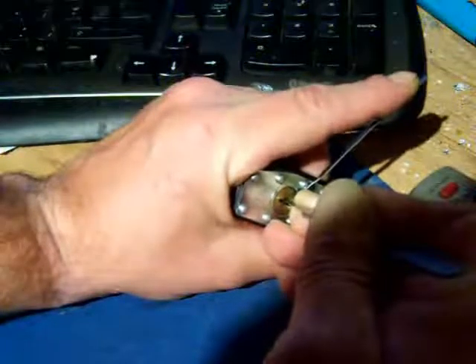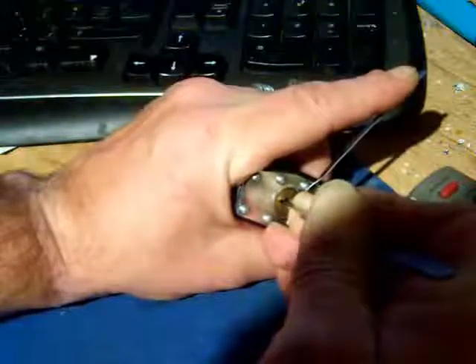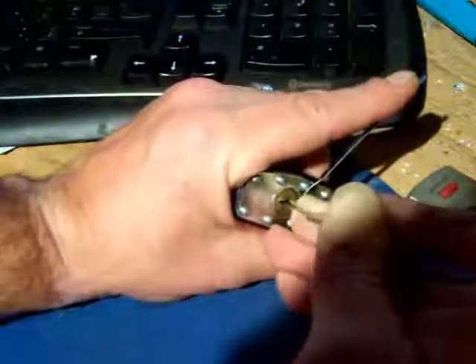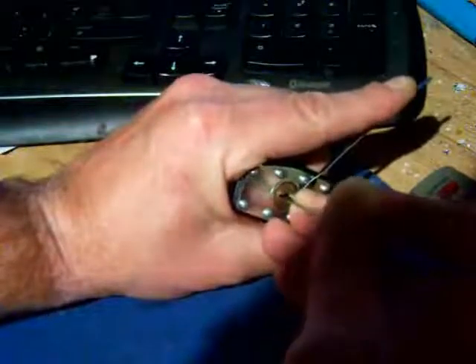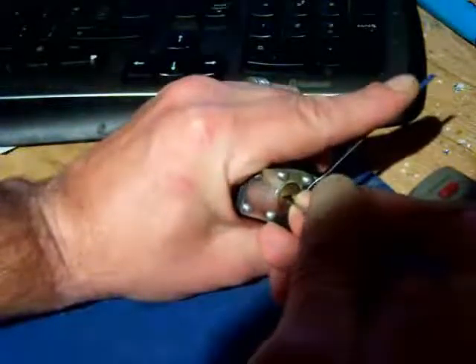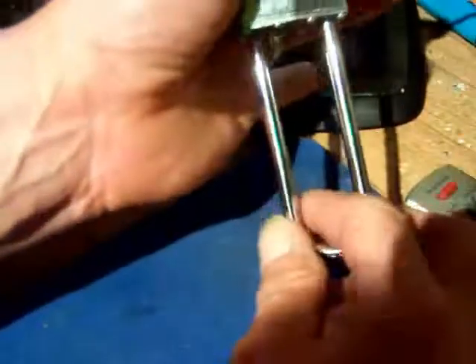To get it in at the first possible attempt — like that, it has gone in. So that pin is in. Then go back over them, and there you go.